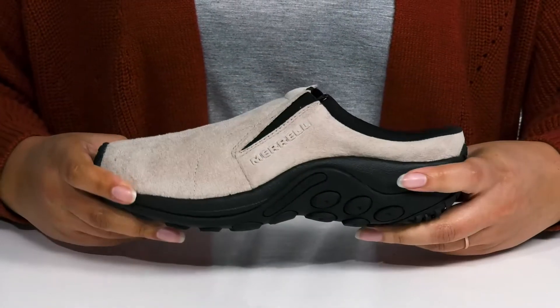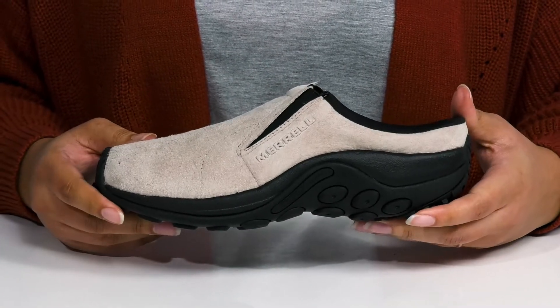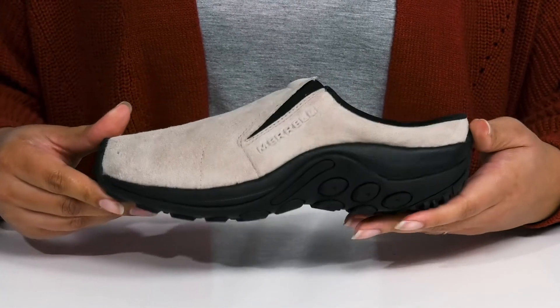The EVA midsole has a sturdy and durable build with additional cushioning and shock absorbing qualities. It's all on top of a durable rubber outsole that is grippy to keep you stable.